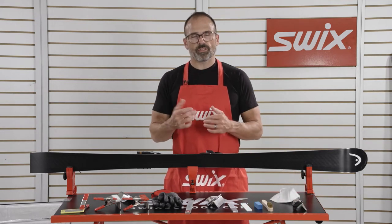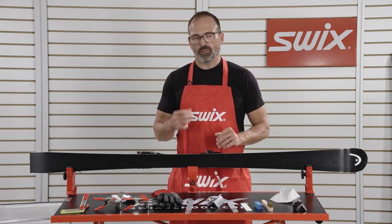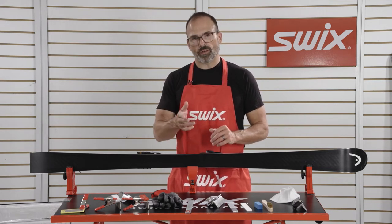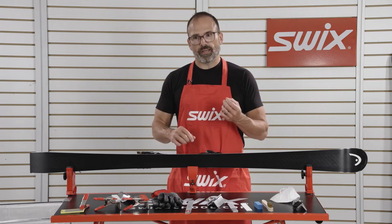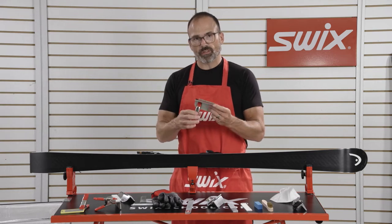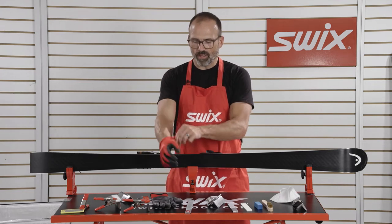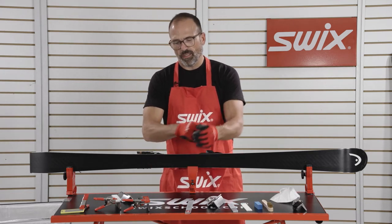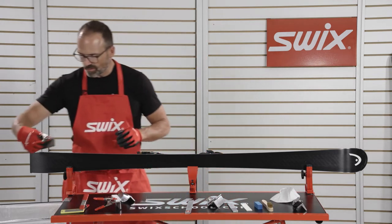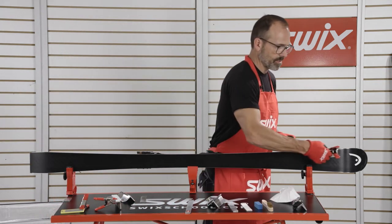At this point we're ready to sharpen the skis, but before we can do the work with the file we need to make sure we prep the edge and remove any burrs from training. When you hit a rock or stone on the course or out free skiing, it creates a case hardened edge and the only way to remove that is with a diamond stone. So we're going to use a 200 grit diamond stone to prep the edge for sharpening. I'll put my gloves on, and with a three degree guide and a spring clamp, run the 200 grit diamond stone up and down the edge and remove any of those case hardened burrs.